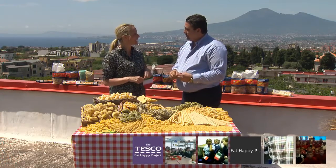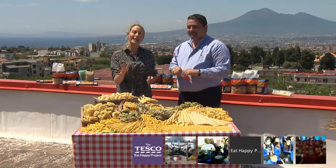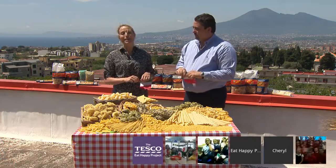So tell us what we're going to see here today. We're going to see how pasta is made, starting from the raw material — durum wheat semolina — how we mix it with water, how we give it shape, how we dry it, so that it ends up as a bag of pasta on the shelves. Fantastic, that sounds really exciting!